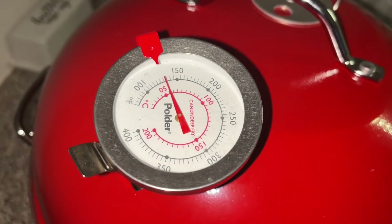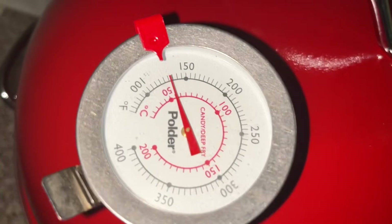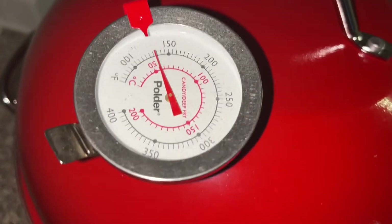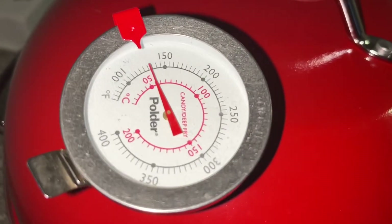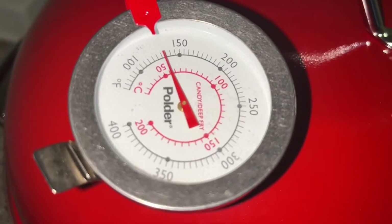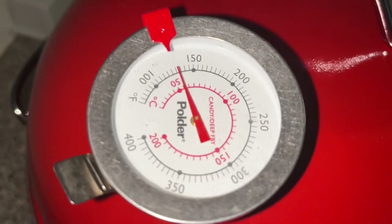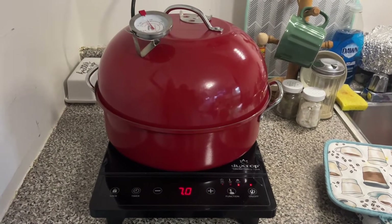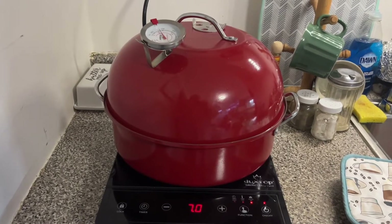It's been an hour and we haven't even gotten up to temperature. Apparently this hot plate is not strong enough. I'm going to try to put it on my induction cooktop and see if that works. Alright, I switched it out — see if we get some more heat going.